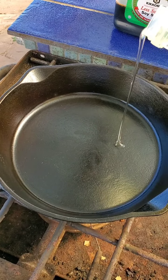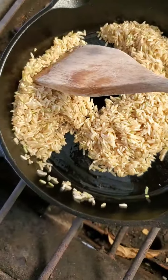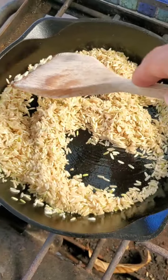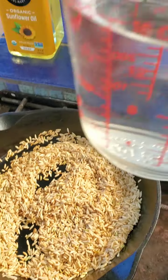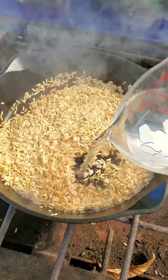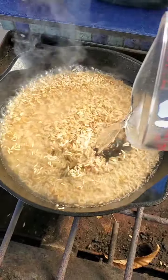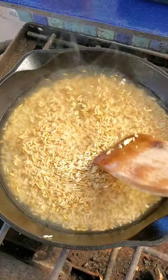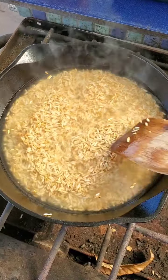Today we're going to cook with some brown rice. We made rice last week but we'll go through the process real quick. Get your oil on, do the spoon test — does it bubble? Add your rice. Crisp it up until it's golden brown. For one cup of brown rice, use two cups of water — a one-to-two ratio. We'll bring that to a boil.